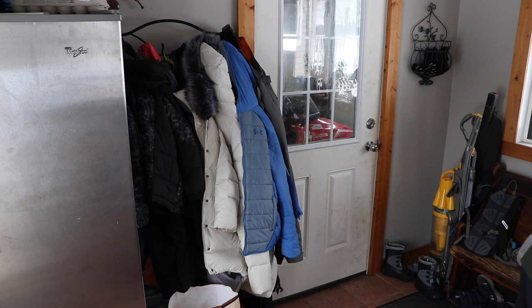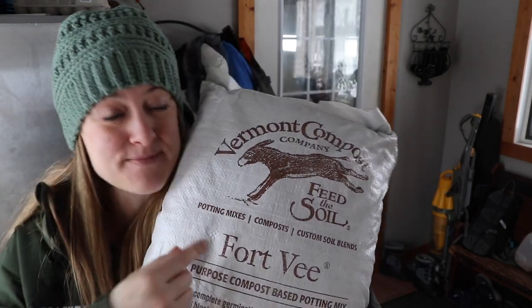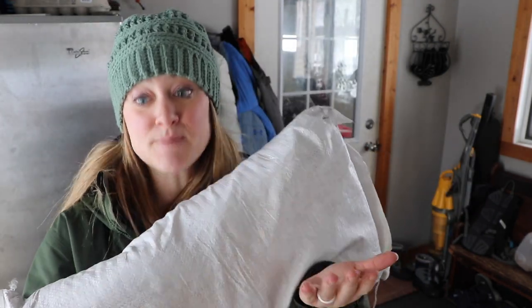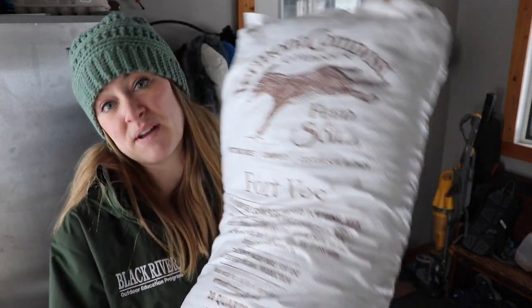Speaking of soil block medium — I had been using Lambert, and while it's holding up after six weeks it's not performing as well as the Vermont Compost Fort V mix I used last year. So I bought a couple of bags of the Fort V. This bag was $25 plus shipping, compared to about $8 for the Lambert. It does make several thousand soil blocks, so I got four bags for when I start heavy soil blocking in about four weeks.